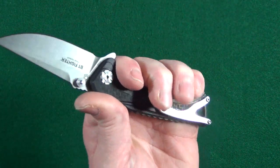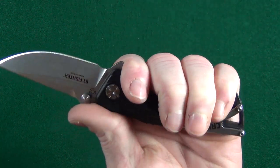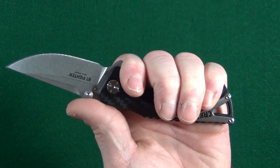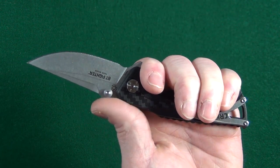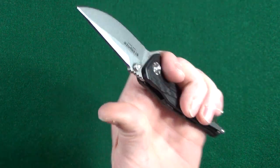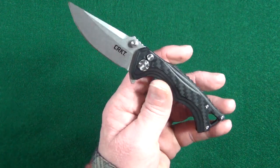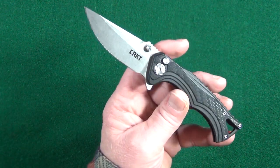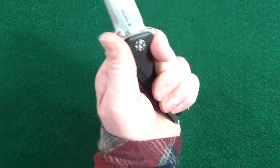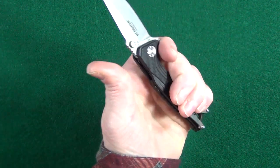With my medium-sized hand, I can just fit all four of my fingers, but notice it's a little cramped. If you have larger hands, this is going to be a problem — though there is a larger version of this knife. I like how each end of the handle kind of flares out, because that really does lock my hand in place.